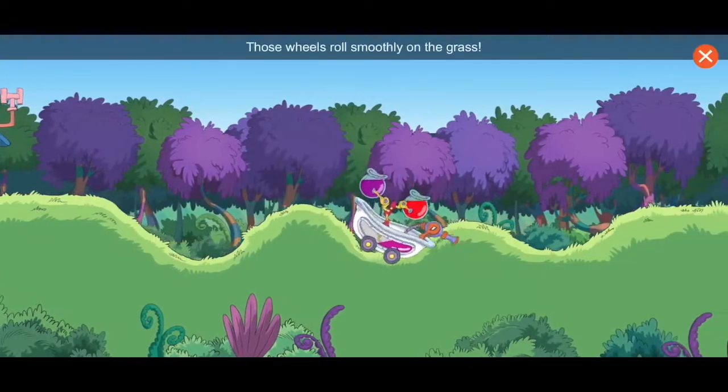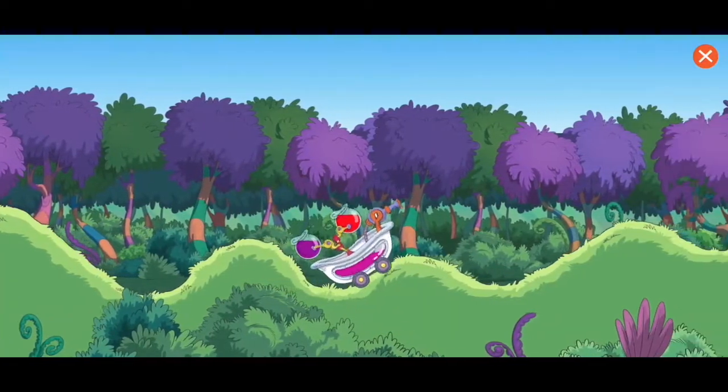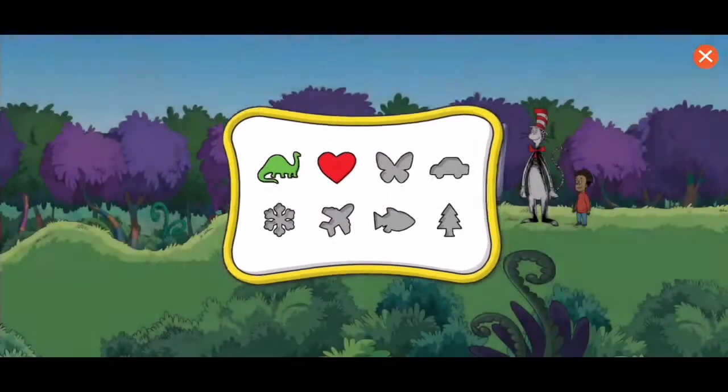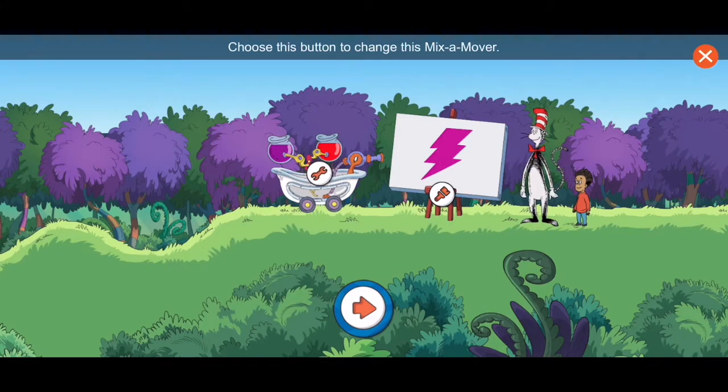Those wheels roll smoothly on the grass. You've unlocked a new item! Wow, we didn't lose any paint at all. Excellent design! That's a great lightning bolt. Choose this button to change this mix-a-mover. Choose the brush to paint with the color-ma-doodler. Choose the arrow to start over and paint somewhere else.